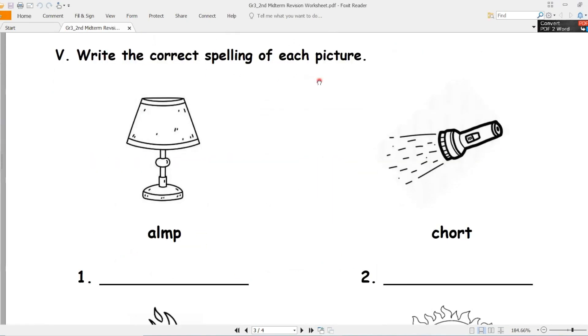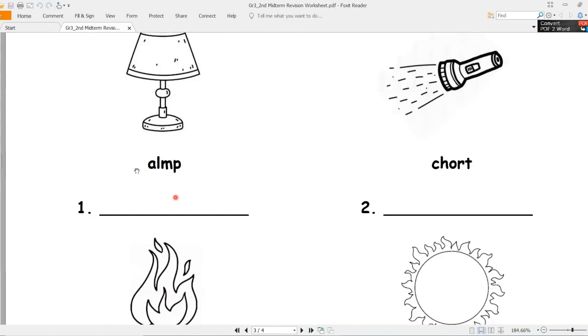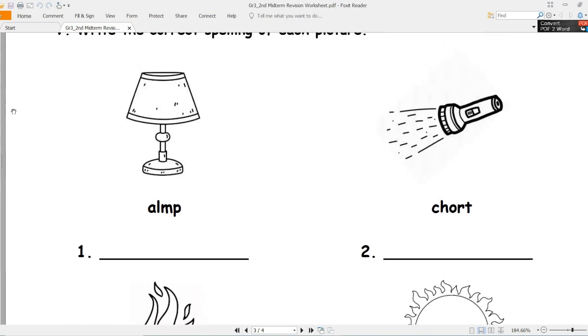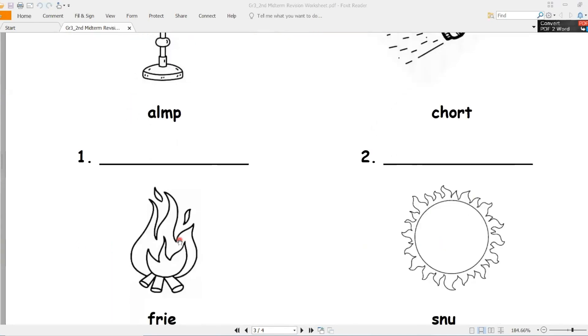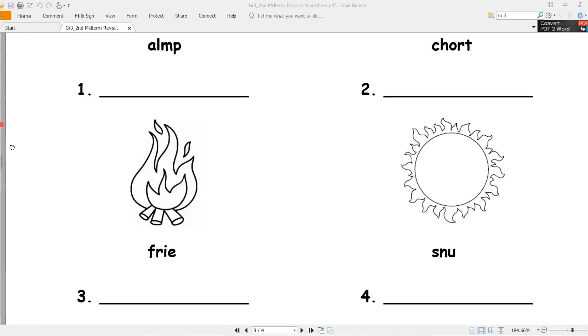Write the correct spelling of each picture. Number one - what's this? Lamp. Let's write the answer - lamp. Number two - what's this? Torch, مصباح. Number three - what's this? Fire, نار.